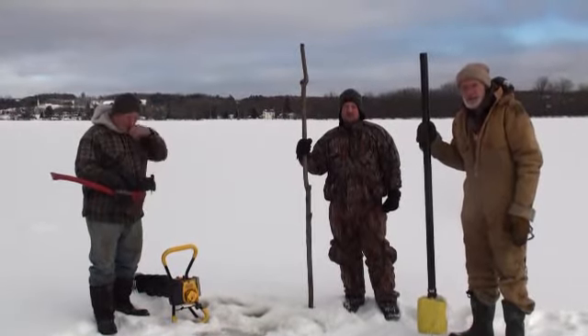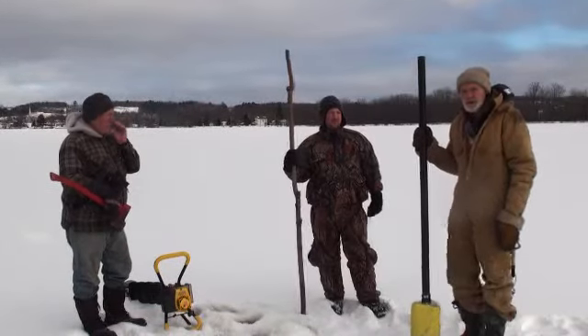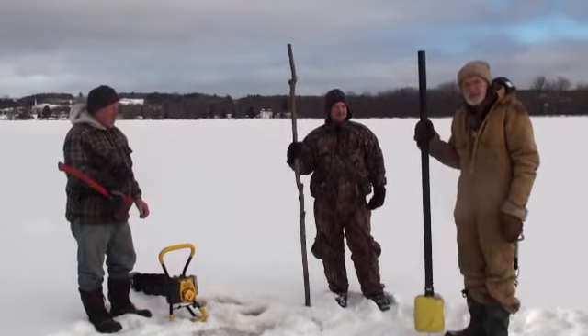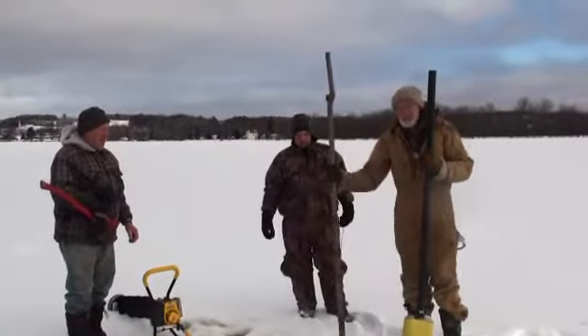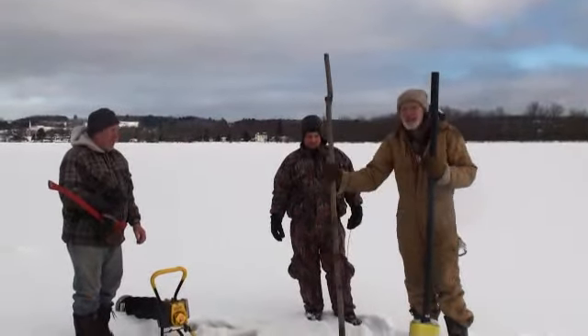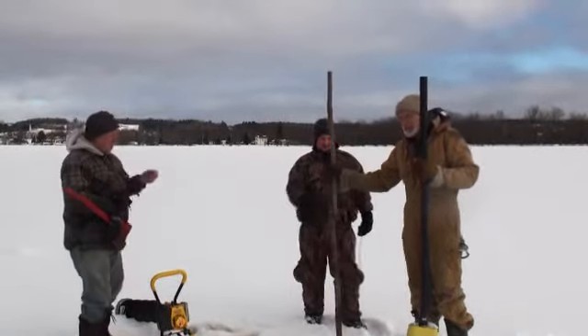We're going to test the ice ahead of time. Rather than cut a hole all the time to check the thickness, I devised a quick test method. First, there's this pole here — good to tell you if it's safe enough to walk on. If I hit like this and it doesn't go through, then I know I can walk on it. But for a snowmobile, that's not good enough.